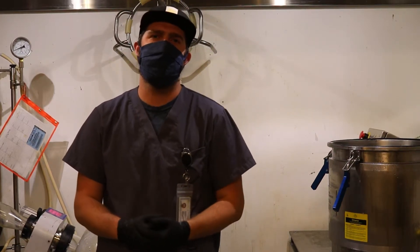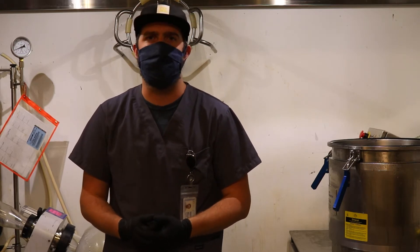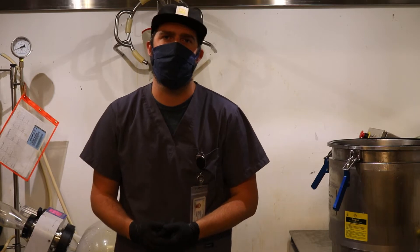Hey, I'm Thomas Stechbeck. I've been the Seer Extraction Manager for close to two years now. I've been with the company close to four. Today I'm going to walk you through our extraction process so you can get a better idea about what goes on in here.